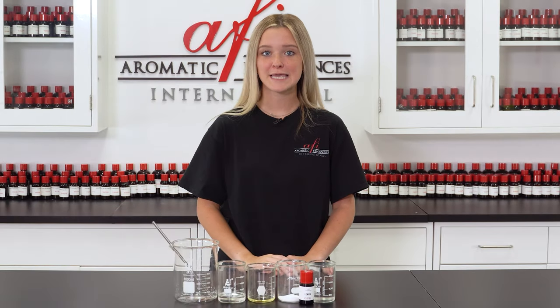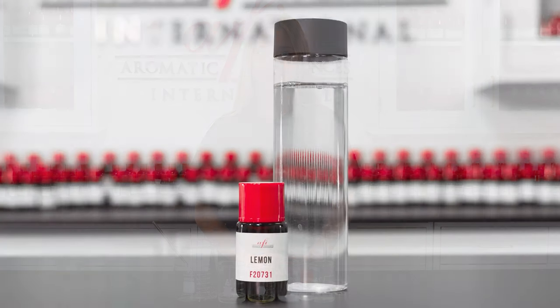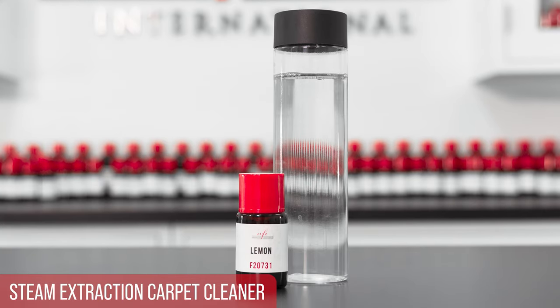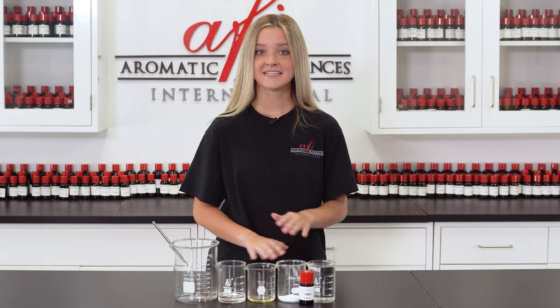Hey, I'm Kayla and this is AFI's DIYs. Today we're making a steam extraction carpet cleaner. The best part is that it only takes about five ingredients and five minutes to make. Let's take a look at the recipe.